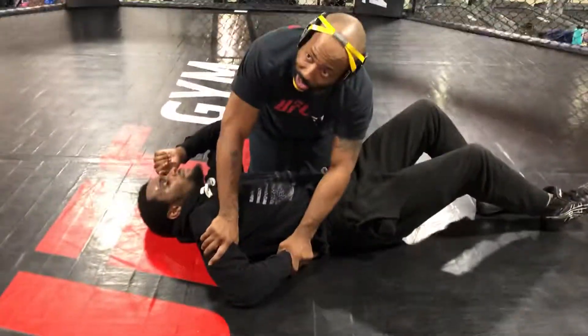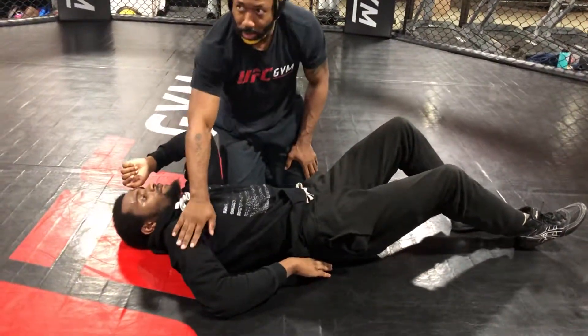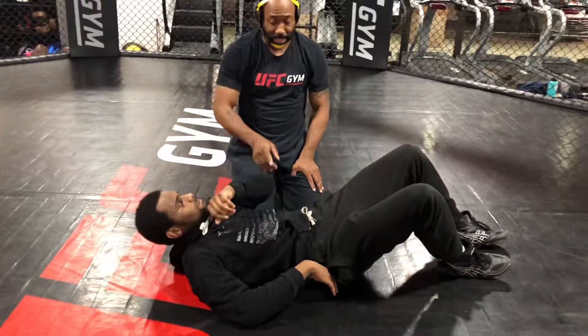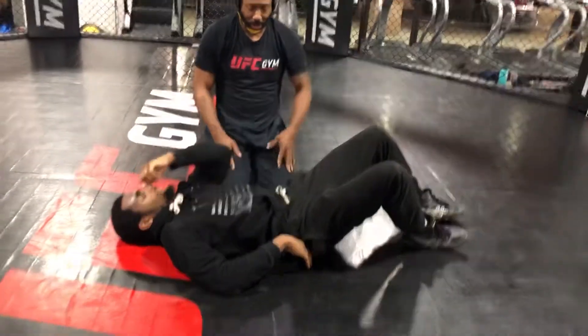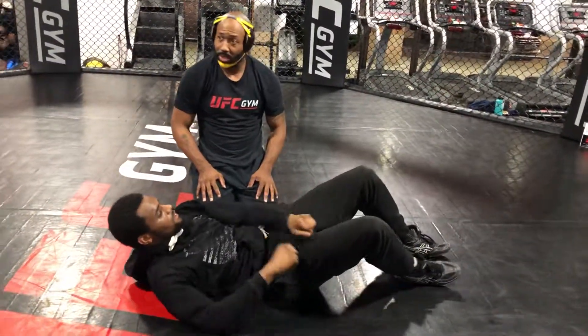I'm using my kimura to threaten to get to the arm. So while he's worried about his arm, don't push in the back — he can pull him out. That's the catapult from that position. But we've got to get him right here. Got it? Yes sir.